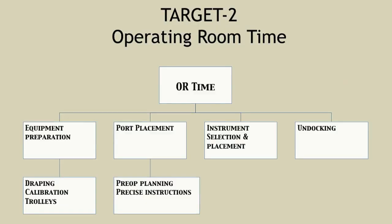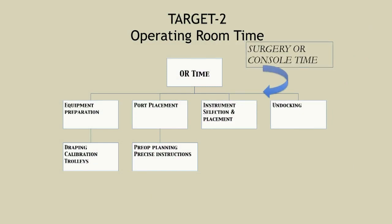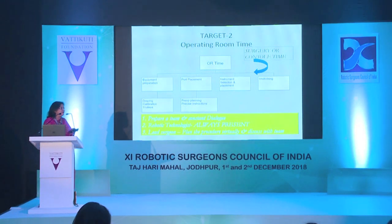Next we targeted operating theater time, because in a private hospital, OR time is money. We prepare everything before the patient is induced — the robotic technician has instructions that the robot should be docked, calibrated, and all trolleys ready before the timer starts at intubation. Port placement is done within three to four minutes. Pre-op planning and instructions to assistants, instrument selection, and swift undocking all reduce cost. The lead surgeon must plan virtually — I used to think about it all night before a case, especially early on when I had to call a robotic technician from Chennai for every case.